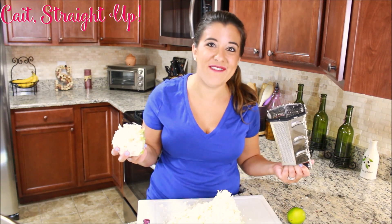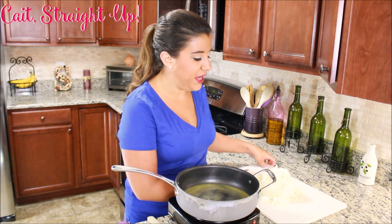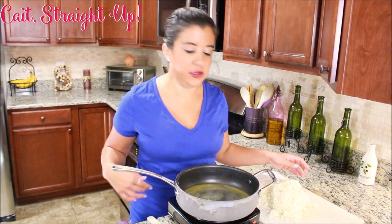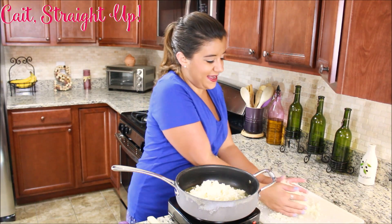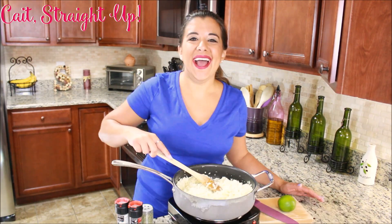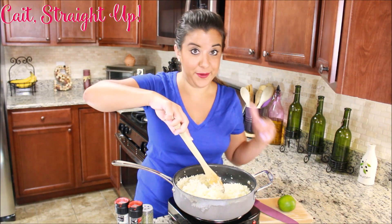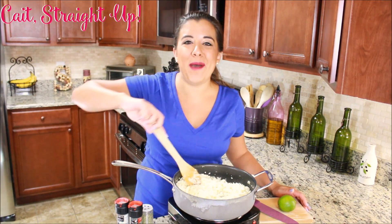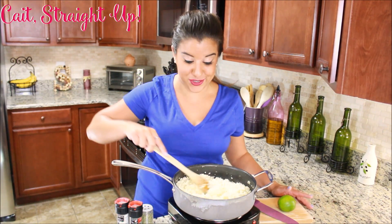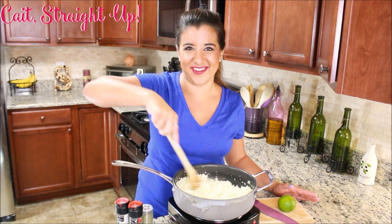Now it's time to cook this up and make it Chipotle style. We melted about a tablespoon of butter — we're going to use butter instead of olive oil. We're just going to dump our cauliflower rice right into the pan. Chipotle's rice that they put in their burritos and burrito bowls is actually quite simple: it's just rice, a little bit of butter, salt, pepper, cilantro, and lime juice. So we're going to cook up our cauliflower rice in our butter and then add our other ingredients.